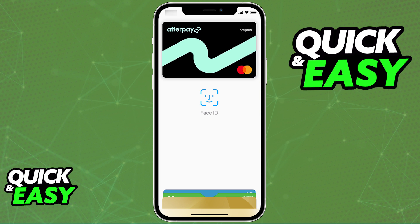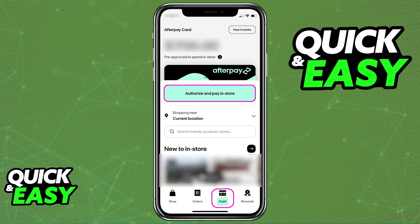Inside of the app, after you are done signing in to your account, you have to switch over to the Card tab, where you can manage your Afterpay card, see the amount that you are pre-approved to spend in store, and if you don't already have the Afterpay card, go through the process of setting it up. As long as you apply for a card and you are granted access to one, what you have to do afterwards, inside of the Card tab, is to tap the Authorize and Pay in-store option.